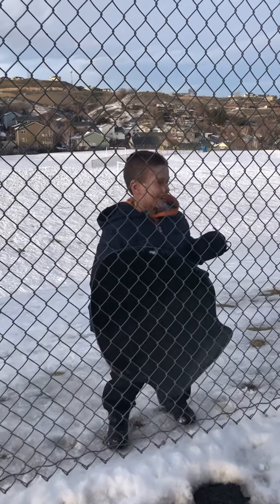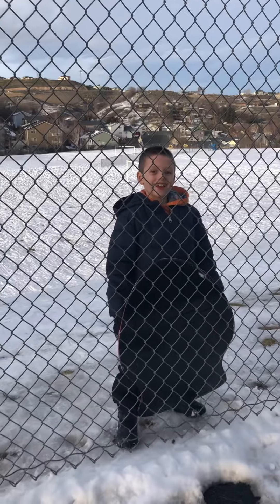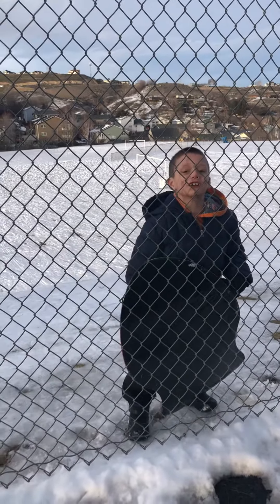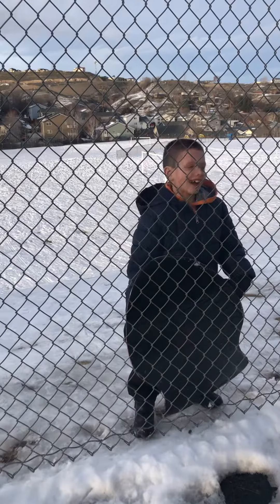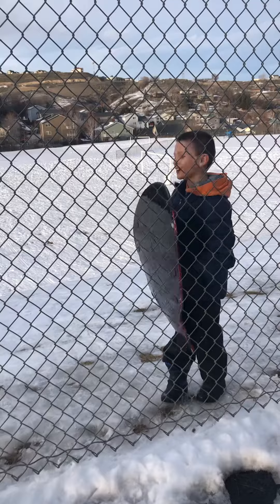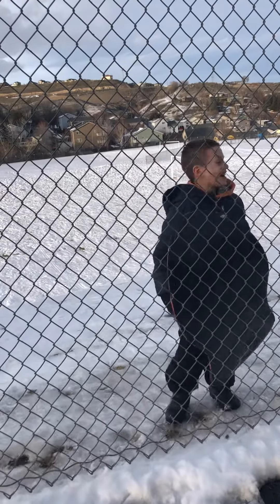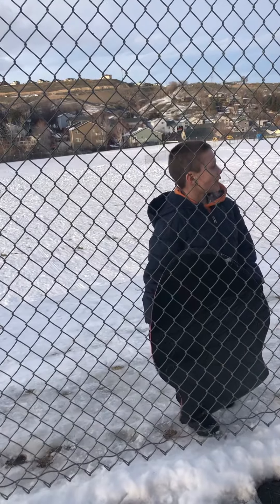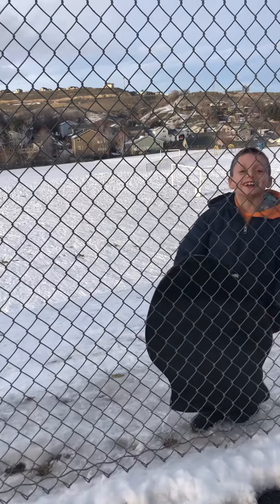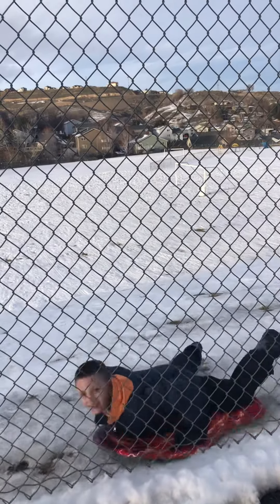Hi Daddy! I really want to show this on YouTube, and I'm gonna try going sledding on my tummy with this. Most of the time I just sit, but this time I'm gonna go on my tummy like this.